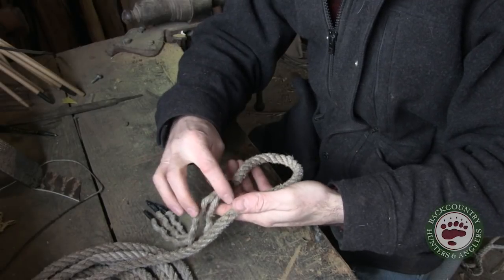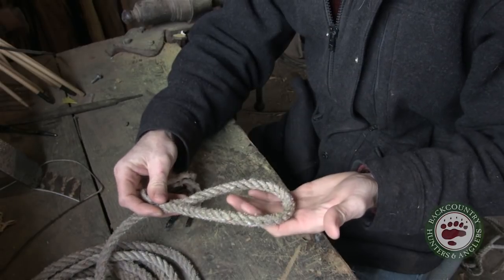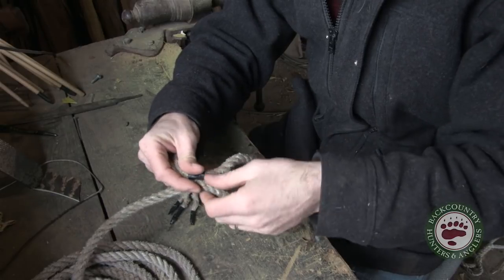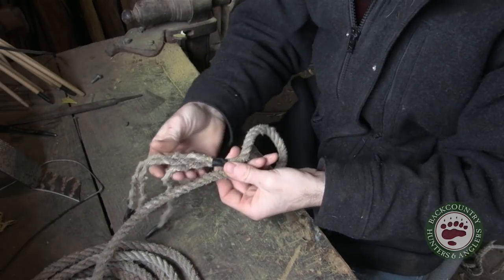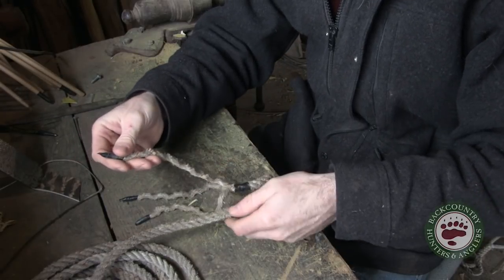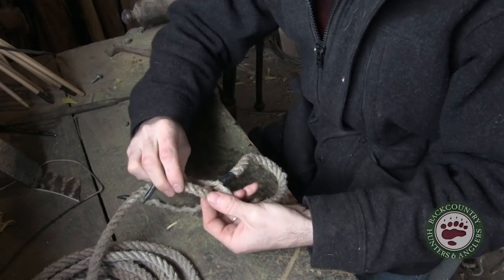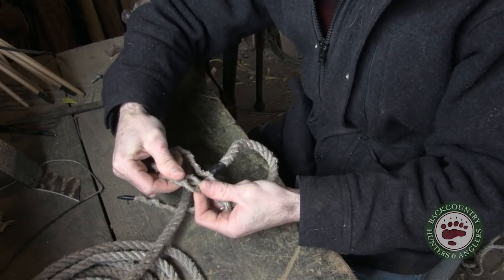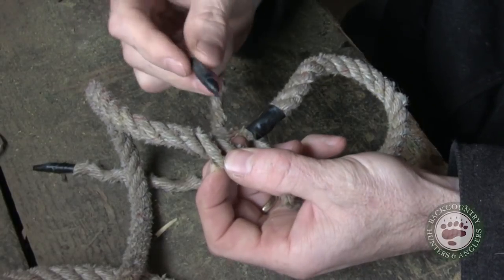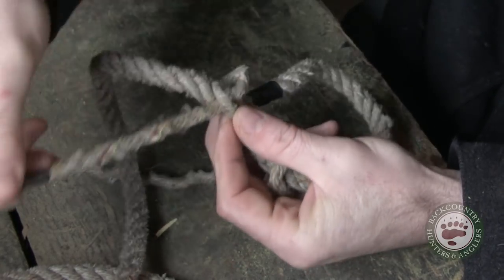The first thing you need to do is figure out how big you want your loop. If you want a real big loop, you can splice this thing back in wherever you want it. I'm going to have mine about like that. So the first thing we're going to do is pick out one of these plies to use as our middle and throw that over there. Then we're going to untwist it so that those plies come apart.